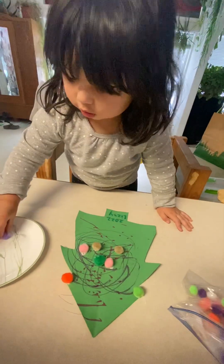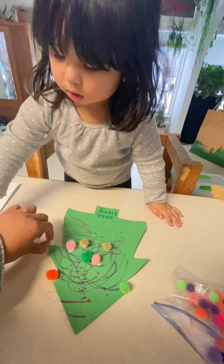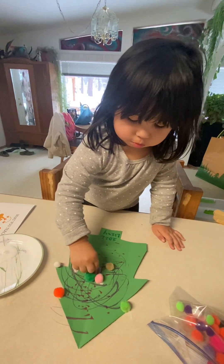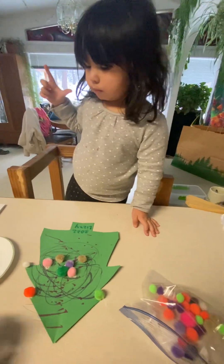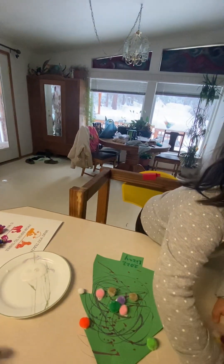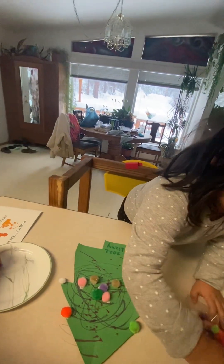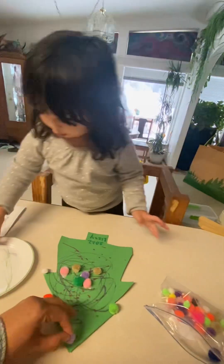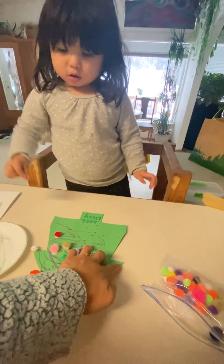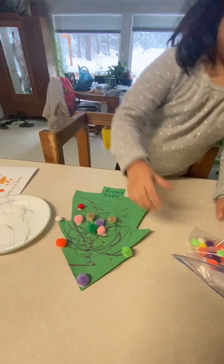Miss Heather left us our homework. Good job. Put another one. Get another one. Get another one. Mommy, put one right on the top. Okay, put one right there. Hey, that's a pretty red one.